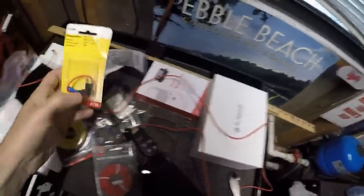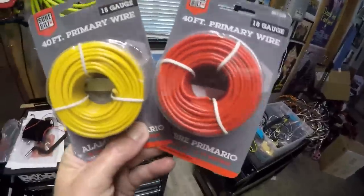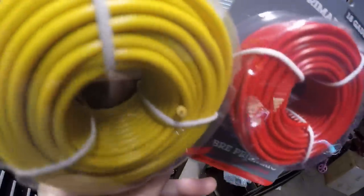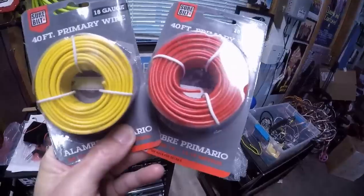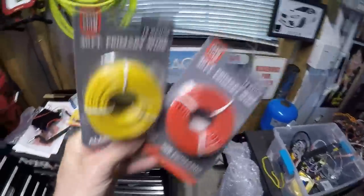Bought fresh supplies: two fuse taps, and went with 18-gauge wire. There was 14-gauge available but that's totally unnecessary — 18-gauge is fine for this kind of system, it's normal wire. Bought the same colors to match — red and yellow to match the factory colors — which meant losing out on a nice pre-wrapped loom, but OCD wins on color matching.